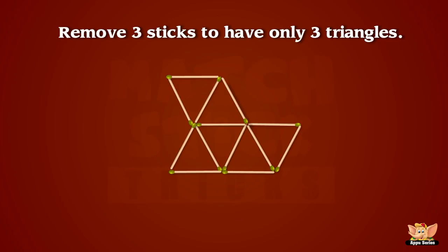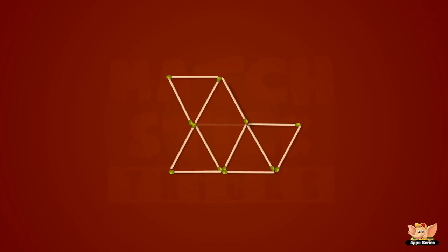This is an easy one! Just remove three sticks to have only three triangles! Woo-wee! We did it! Woo-wee!